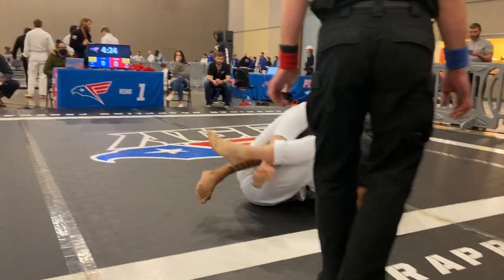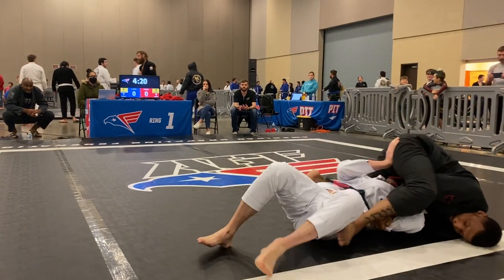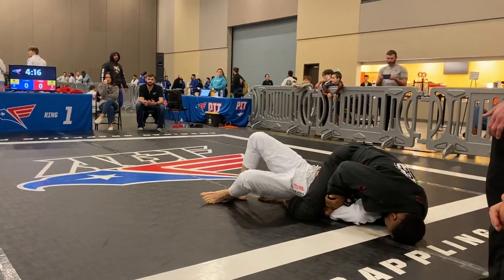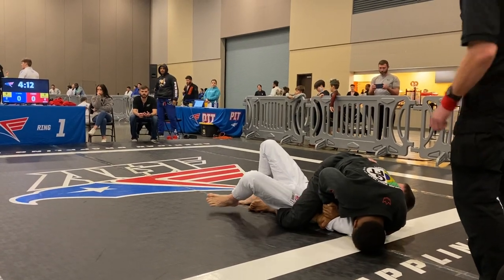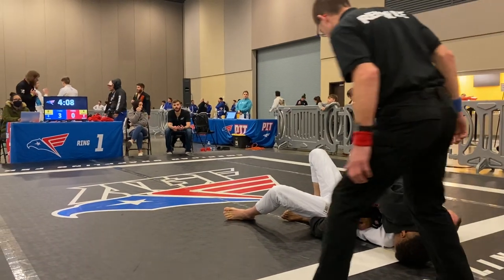Can you turn that to your advantage — just don't be in a rush. Arch your hips to keep your top half heavy, don't let them raise your upper body. Put your head to the floor if he starts raising your kimura, and then hips up — that'll make you heavy.